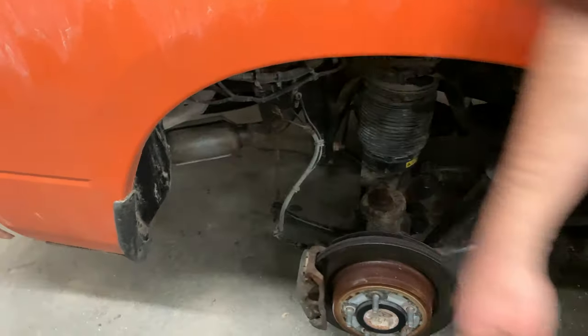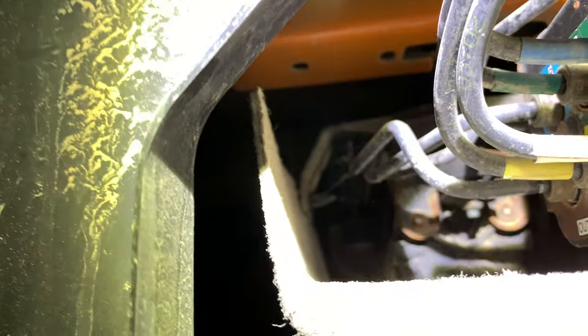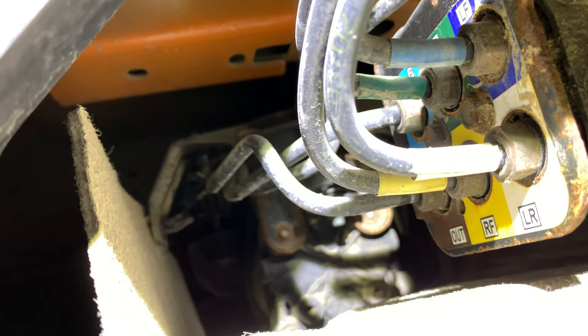With it plugged in, the compressor should start and you'll hear it running. It sits in the back here — there's a shield sort of in the way. You should hear it run; if that fuse is blown and you change it, that compressor should fire up.